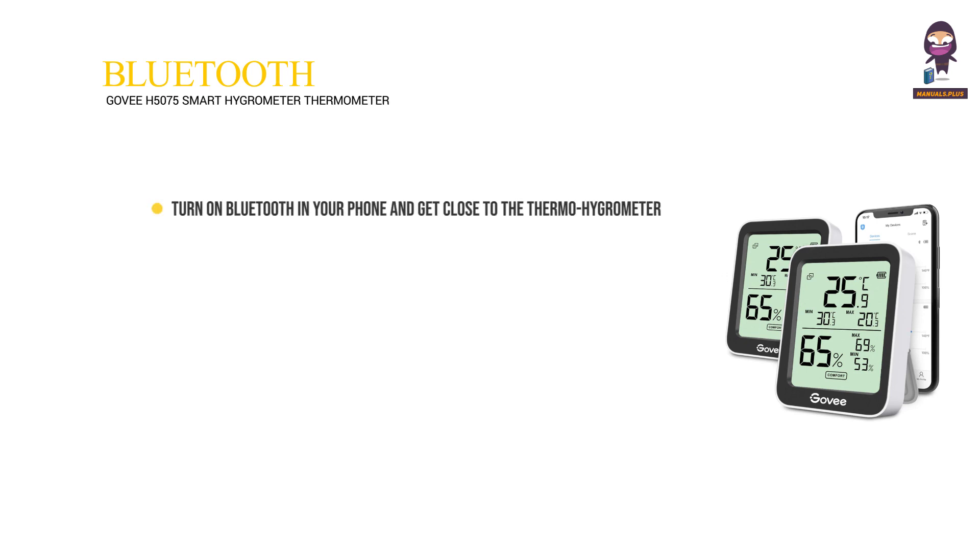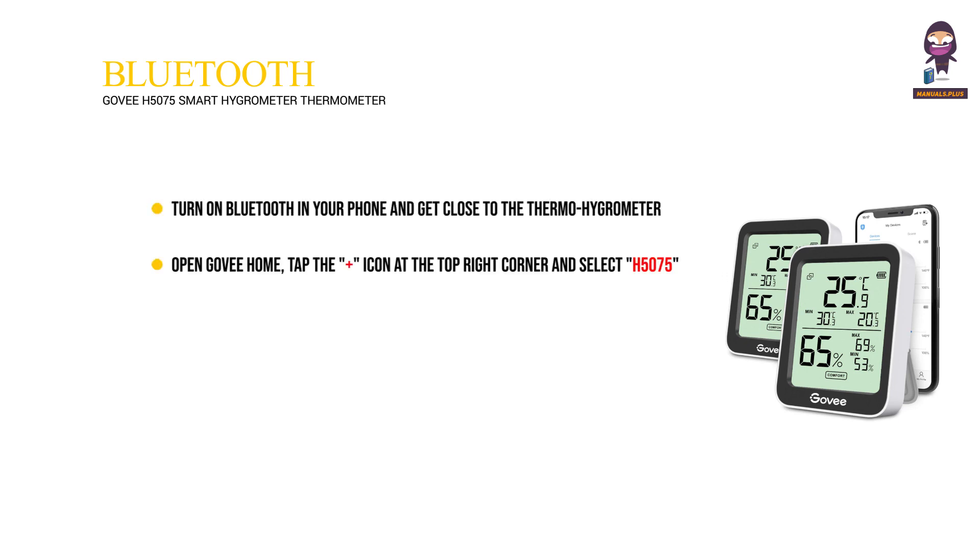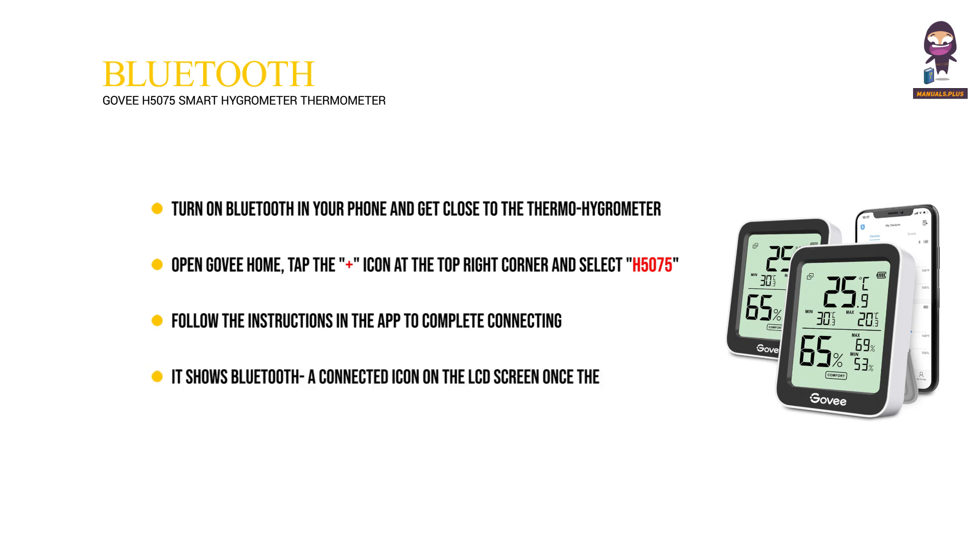Connecting to Bluetooth: turn on Bluetooth in your phone and get close to the Thermo Hygrometer. Open GoVHOME, tap the plus icon at the top right corner, and select H5075. Follow the instructions in the app to complete connecting. It shows a Bluetooth connected icon on the LCD screen once the connection is completed. Please check the above steps and try again if the connection fails.